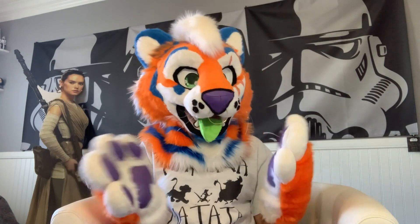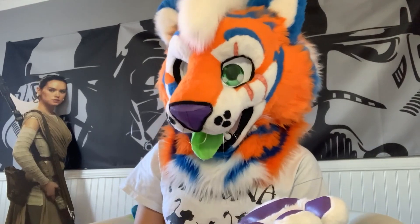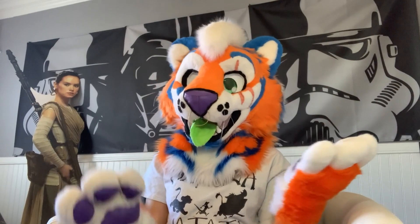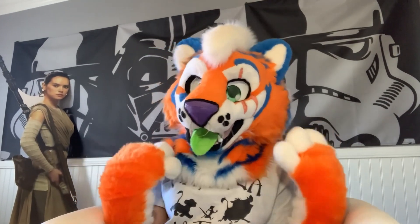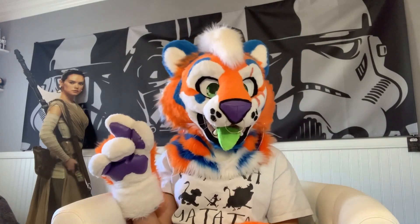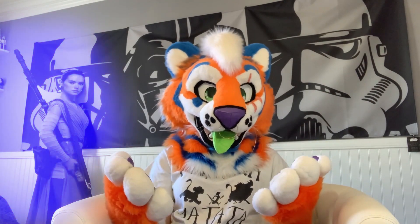So what is a handler? A handler is someone who watches over you in fursuit. Depending on the fursuit, the vision does vary, and it is very helpful to have an extra pair of seeing eyes. A handler should be someone rather close to you — whether that be a friend, a guardian, or anyone fitting those descriptions. They should be a trusted individual. Besides being a pair of eyes, the handler must take care of you in fursuit: providing water, providing food, making sure you don't overheat, and making sure you're having a fun time. The handler must make sure you don't get into any trouble or that no trouble approaches you.